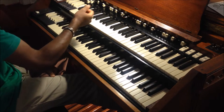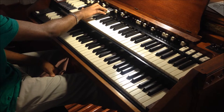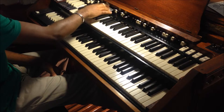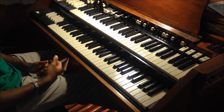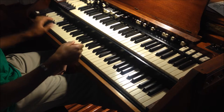For my second drawbar set, usually I pull out — with the exception of the first — the next three drawbars, and maybe the next white one at about six, and the last one at eight. I like it, it's a cool sound.